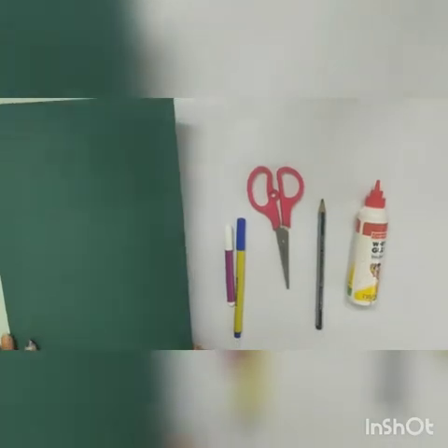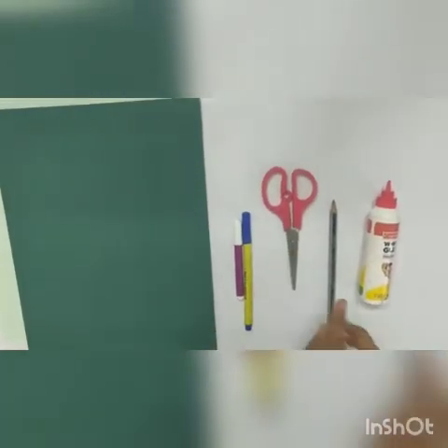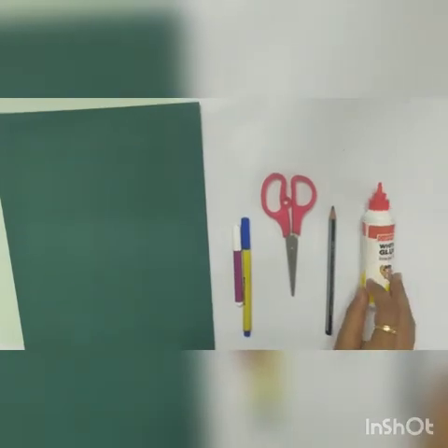Materials needed: A4 shade size paper, sketch pen, scissor, pencil and favicol.